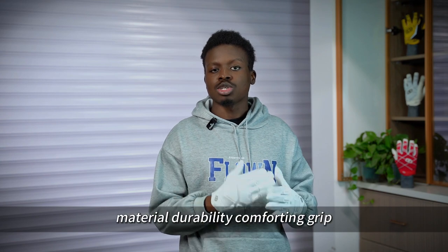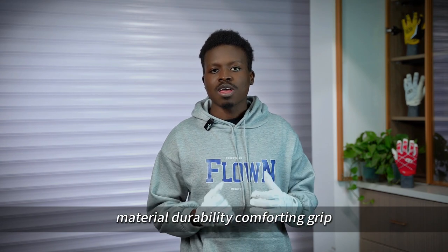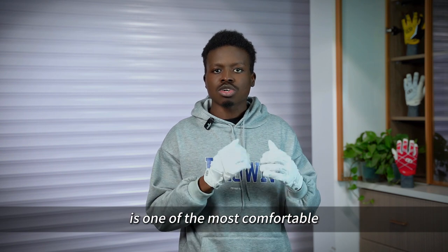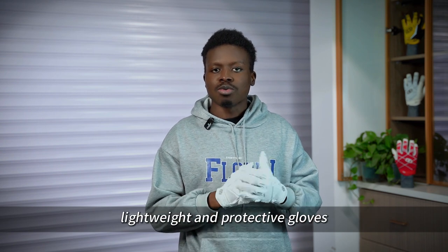In terms of protection, material durability, comfort, and grip, the Cybertron Anti-Impact Football Receiver Gloves is one of the most comfortable, lightweight, and protective gloves.